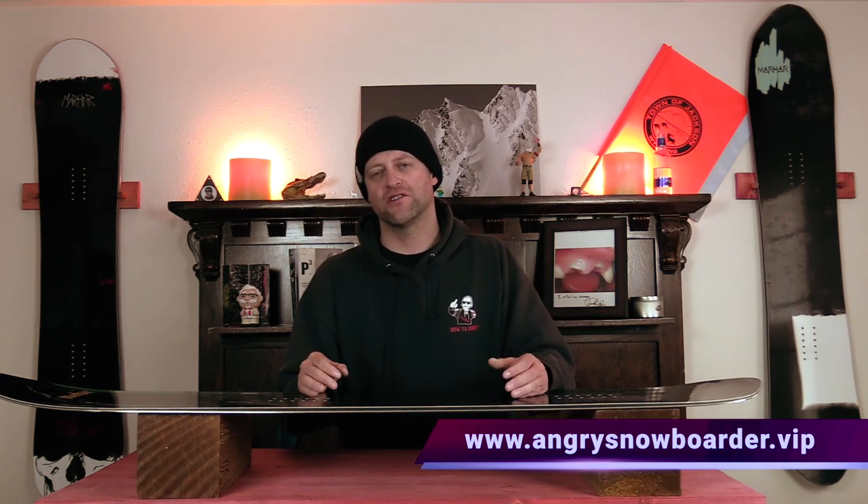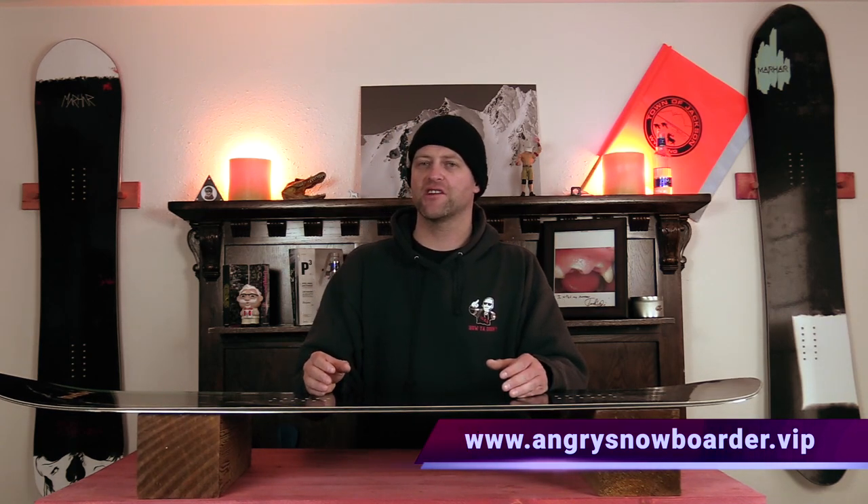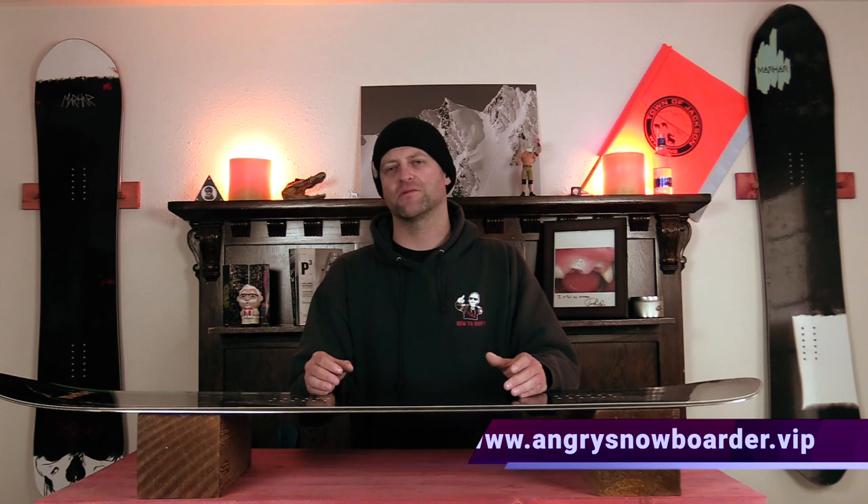This has been my review of the Marhar Woodsman. Do you agree, do you disagree, do you own one, are you gonna buy one? Leave me a comment down below — let's have a conversation about this snowboard. If you're new here, remember to subscribe, click the bell, get those notifications so you're not missing any of the videos we got coming out. And if you really want to help us grow, swing on over to Angry Snowboarder VIP — I've got a video over there that explains it so much better. As always, I've been your host Abram Lefebvre, and I'll see you in another video.